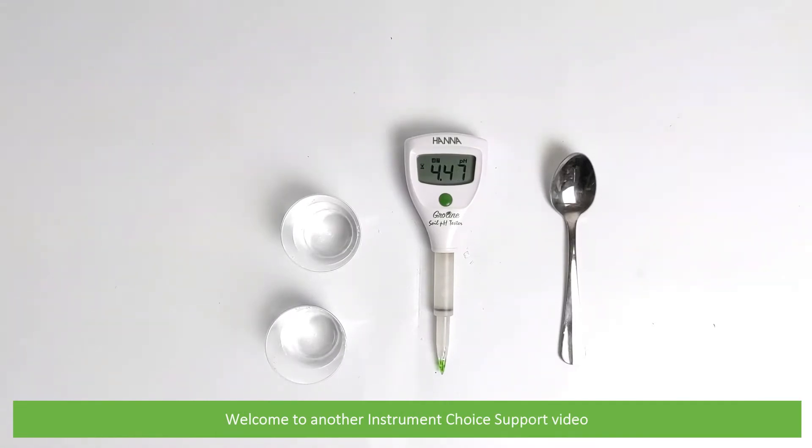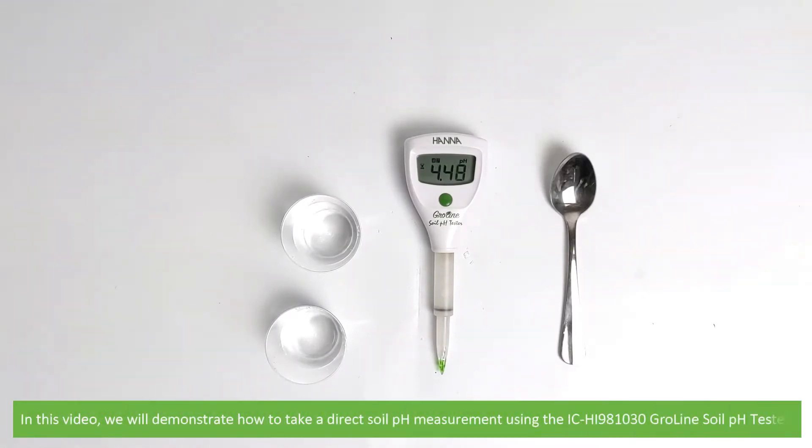Hi and welcome to another Instrument Choice support video. In this video we'll demonstrate how to take a direct soil pH measurement using the IC HI981030 Growline Soil pH Tester.